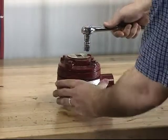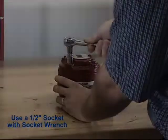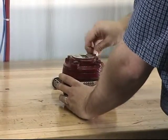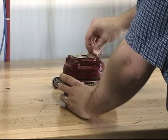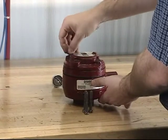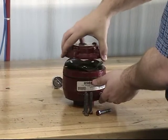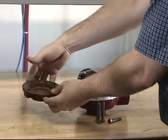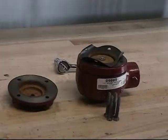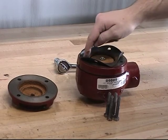To remove the cover, remove each of the screws. With the screws now removed, you can remove the cover and gently set it aside. With the cover now removed, you can see the clamp plate and the upper diaphragm.